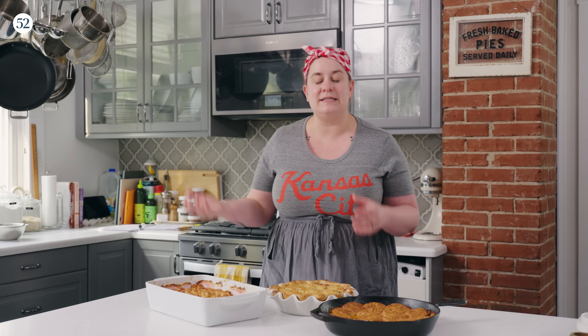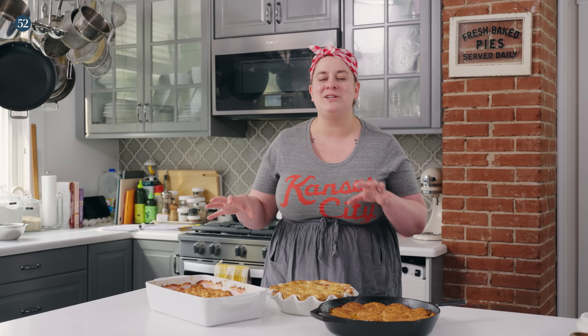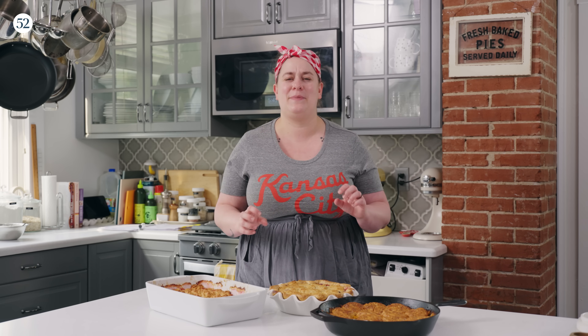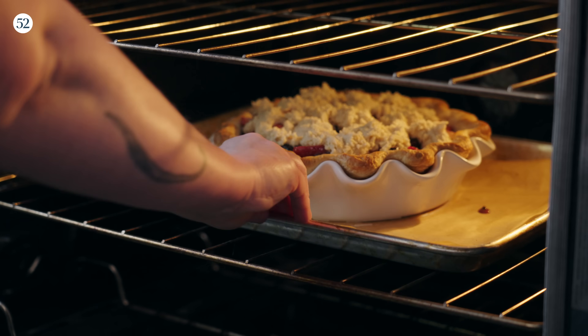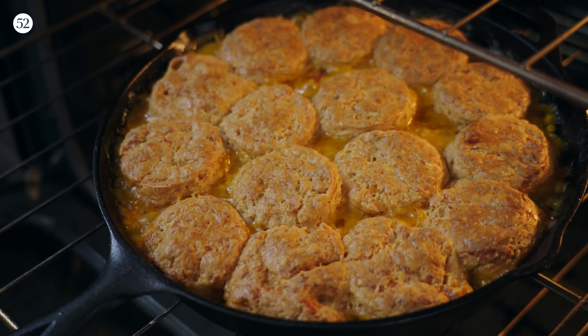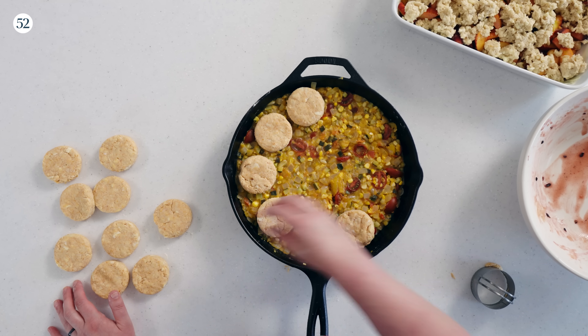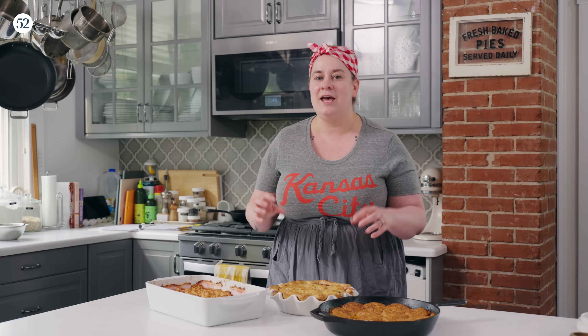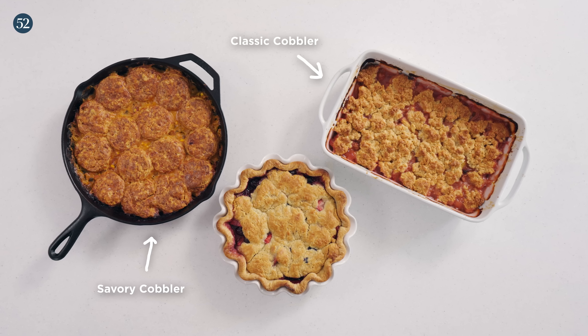To me, a delicious cobbler is some kind of yummy, juicy, saucy filling topped with some kind of biscuity topping. In this episode, we're going to be making three different cobblers because I really want to show you just how adaptable it can be. I'm going to be sharing my base recipes for fillings and the biscuit topping, and I'm going to show you that with just a few simple tweaks, the same base recipe can produce all of these different cobblery results.